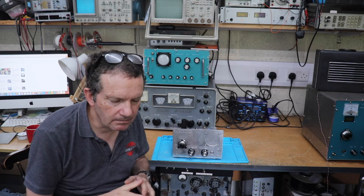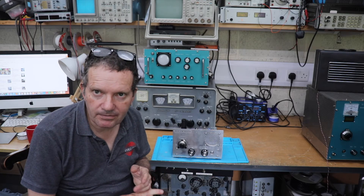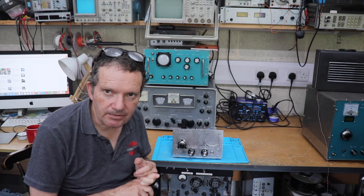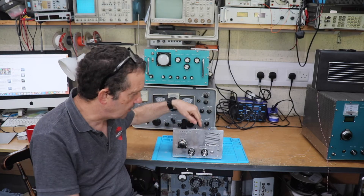So, with my interest in valve technology, I wanted to build an FM radio. We've done the superhet with valves, we've done the medium wave receiver which I showed you on the last video, so logically I guess we should do an FM radio — hence this thing here.